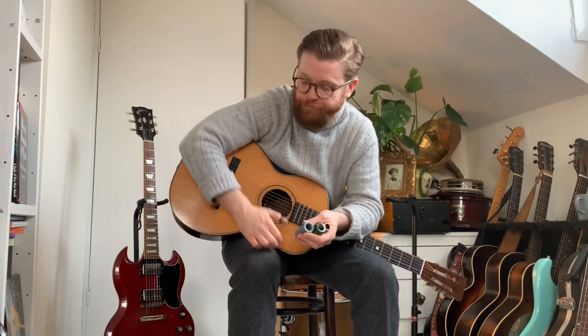Let's do the sounds now. I'm going to start with this acoustic guitar — my 1899 Washburn — because I find that slides sound the most different on an acoustic guitar.